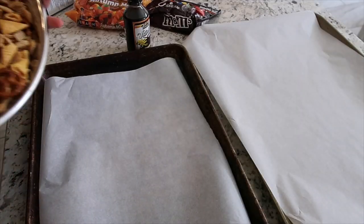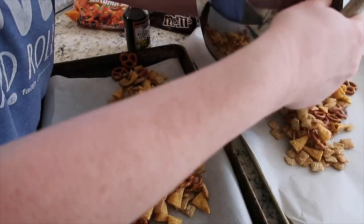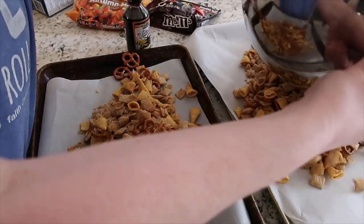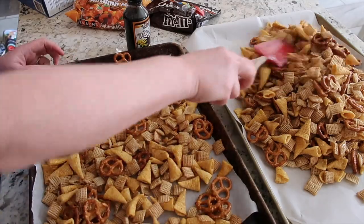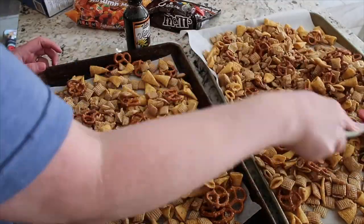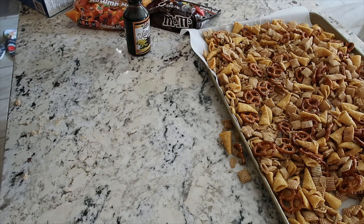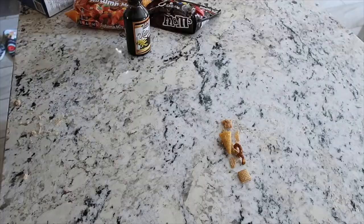Line some baking pans with parchment paper, then as evenly as possible split the mix between the two pans and spread it out. It doesn't have to be completely flat — it's okay if it's mounded up a little. This makes a lot, a lot, a lot. Bake at 275 degrees for 45 minutes, stirring every 15 minutes to make sure it's evenly toasted.